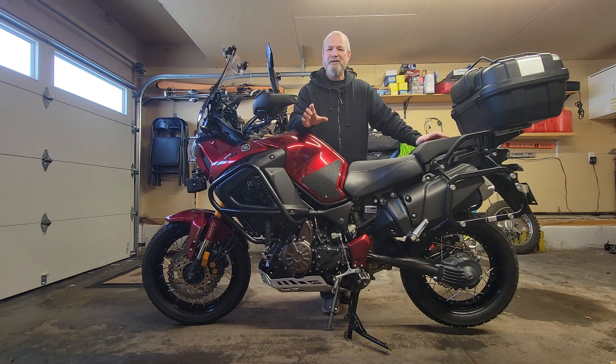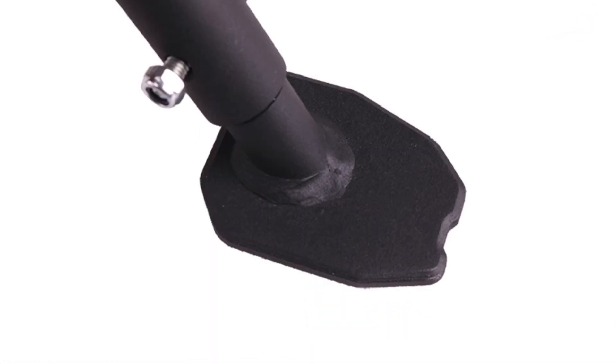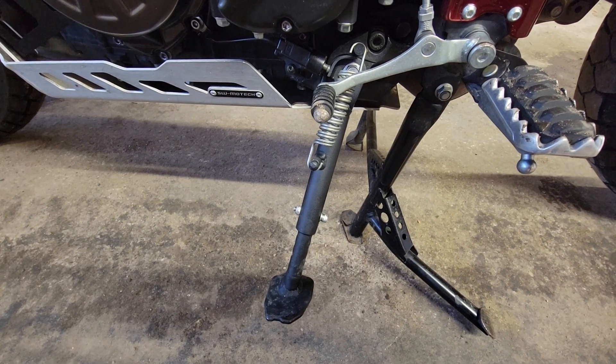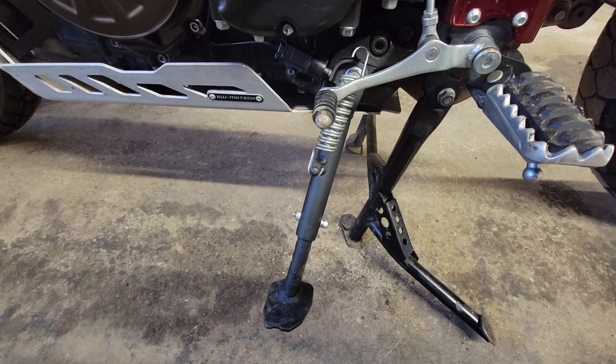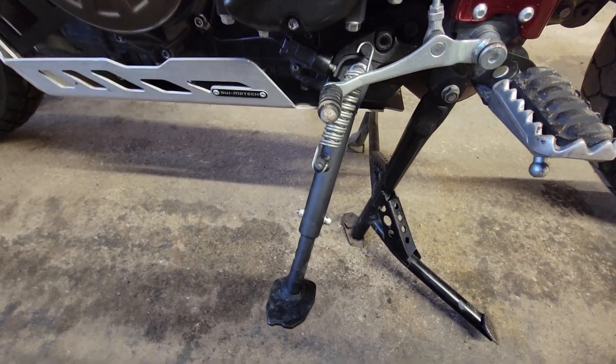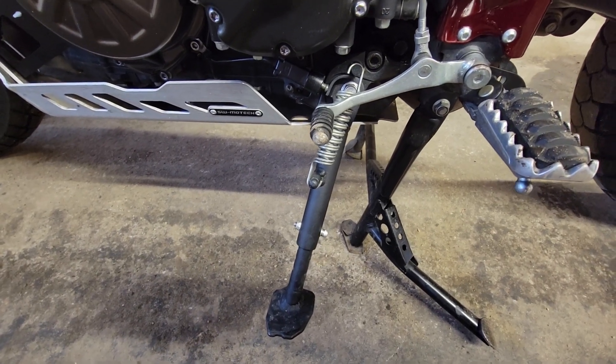A friend of mine told me about this company called T-Rex Racing, told me that they had an adjustable side stand made for my bike. So I went and purchased it, and let me show you what it looks like.